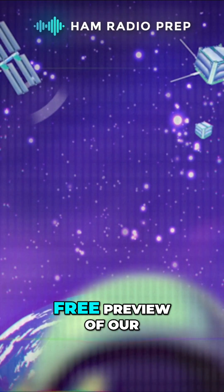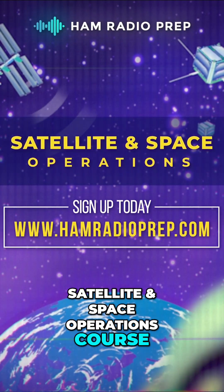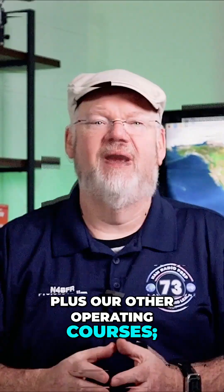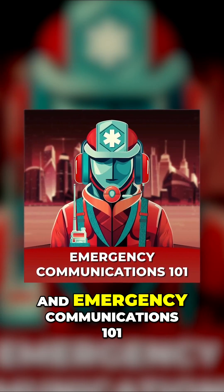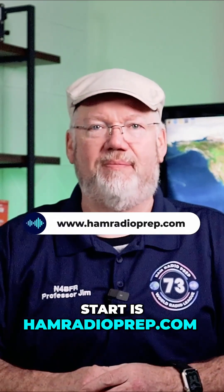Hope you enjoyed this free preview of our Satellite and Space Operations course. Visit us at hamradioprep.com to get this course, plus our other operating courses: Ham Radio Basics, the HF Masterclass, and Emergency Communications 101. And when you're ready to study for or upgrade your ham radio license, the best place to start is hamradioprep.com.